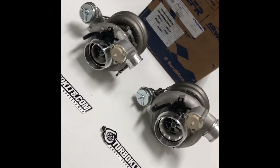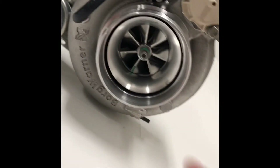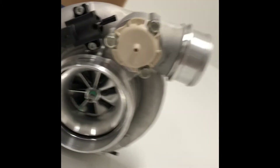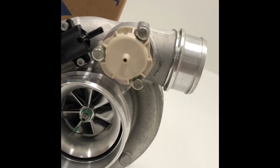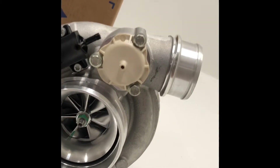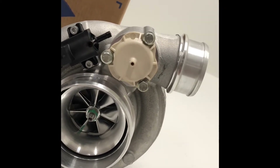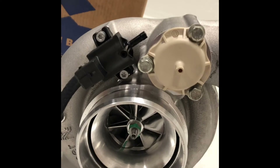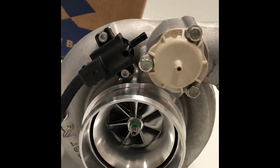You can see here they've got their billet compressor wheels — they spin so nice. It's got the integrated bypass valve. It is plastic, but we do have billet caps that allow it to retain the function and give you a nice billet cap. We also have block-off caps so you can block it off completely and run an external. It's also got the integrated boost control solenoid, so if you have a way to manage a solenoid, you can connect it right there and run your boost control right off your turbo.